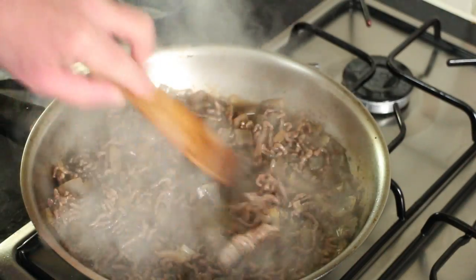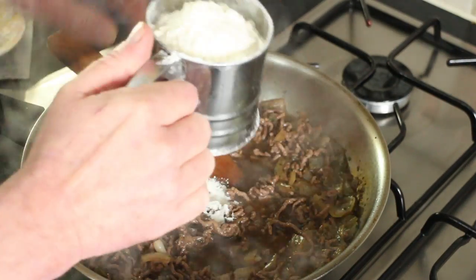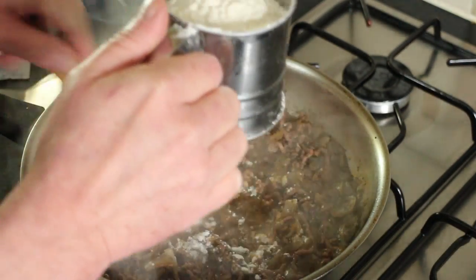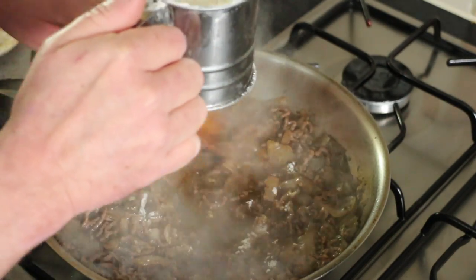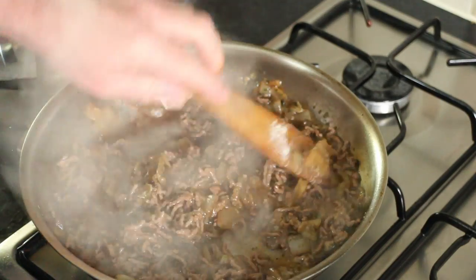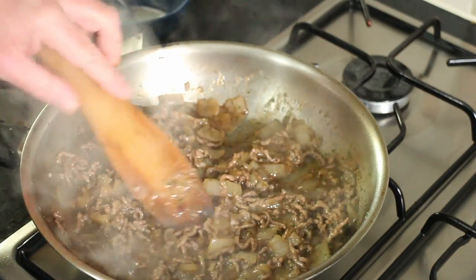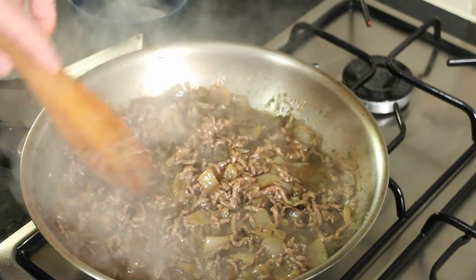Give those a good old stir and let that simmer for about 20 minutes. That's had about 15 minutes and I'm just going to sift in some flour to thicken it up, and then we'll taste it. That's lovely. So I'll turn that off the heat and let it cool down completely before we put it in the pies.